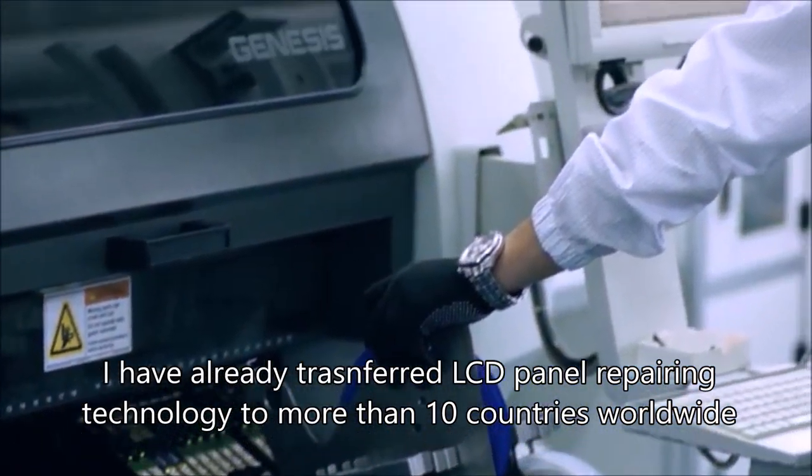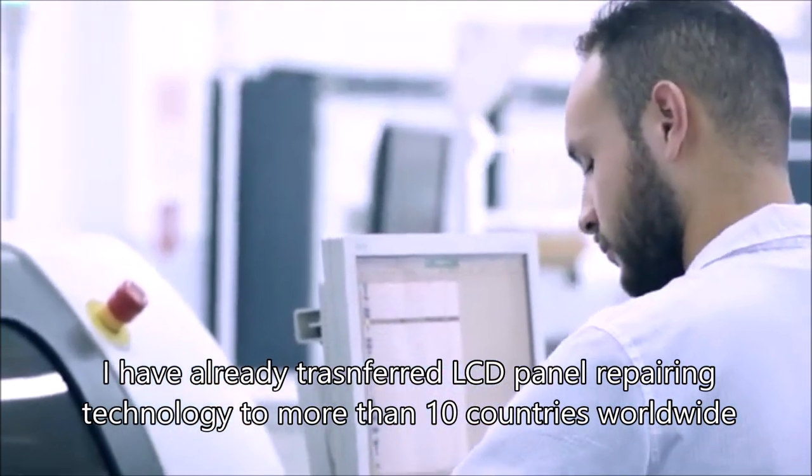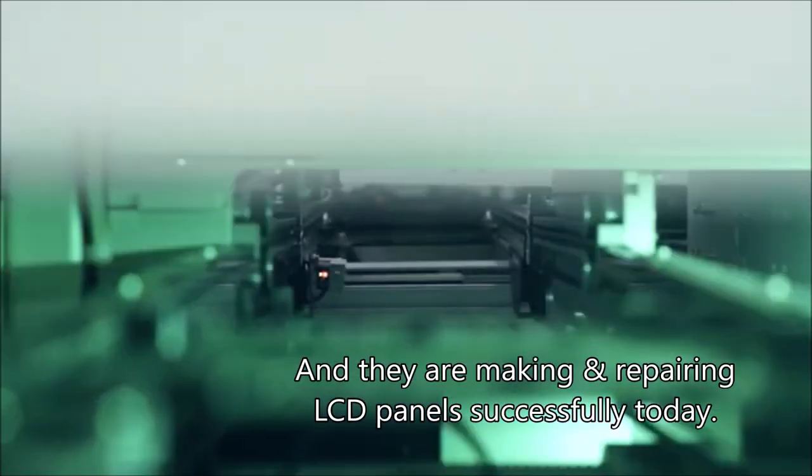I have already transferred LCD panel repairing technology to more than 10 countries worldwide, and they are making and repairing LCD panels successfully today.